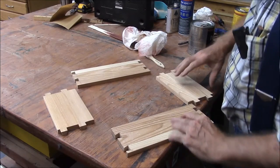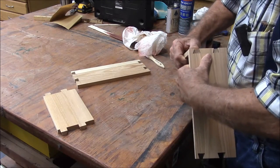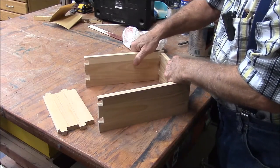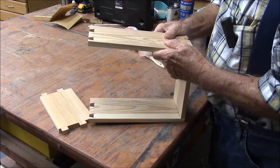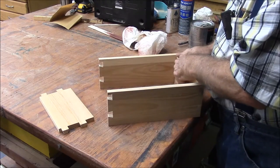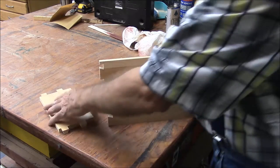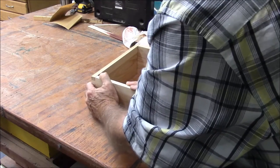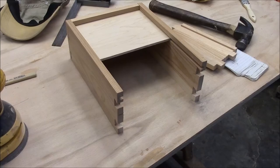Let's see if this rascal goes back together. This is one of those operations where if you make a mistake and cut it in the wrong place, you've got to start over — and I mean all the way over. Alright, we didn't mess it up.